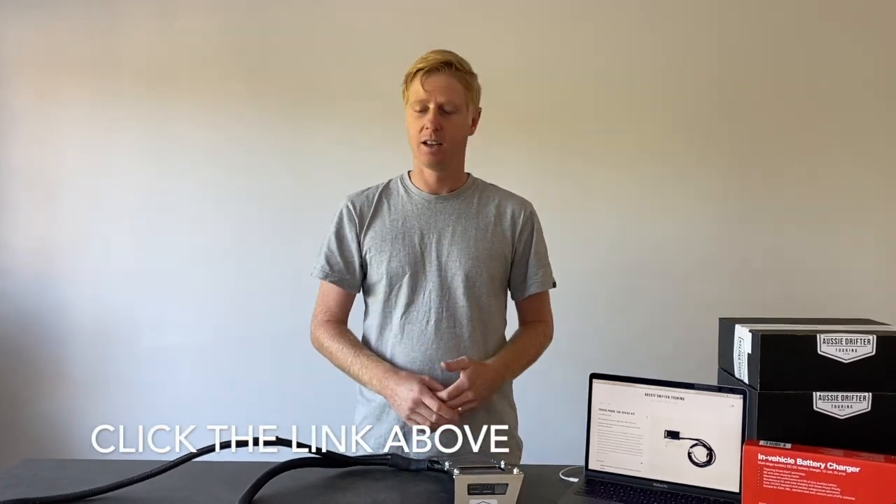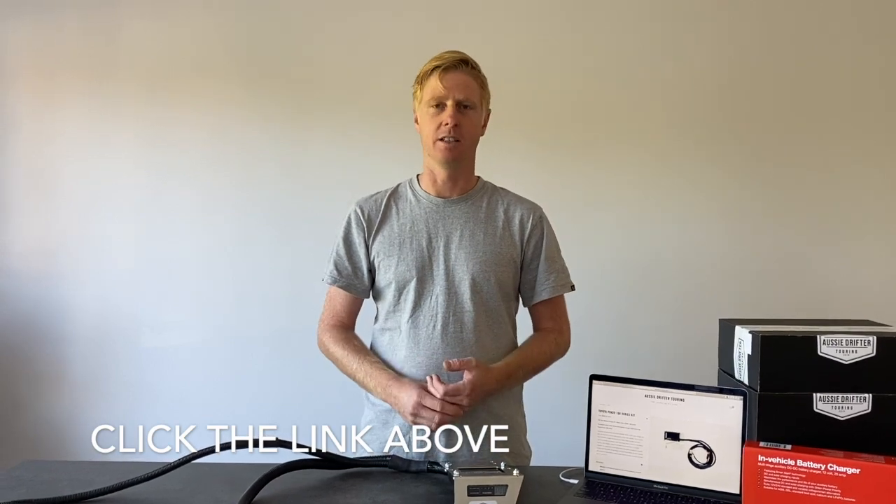So check out the website, check out all the details we've got on there, and see how easy it is to get this into your 150 series.